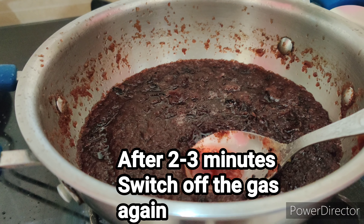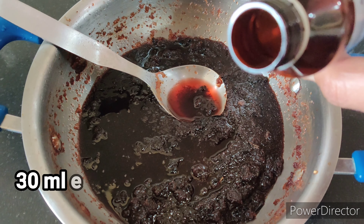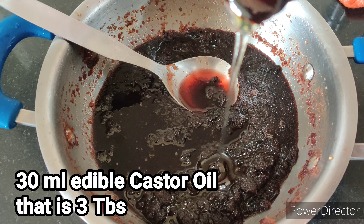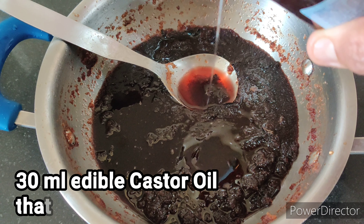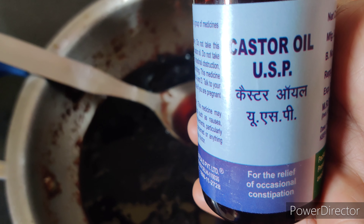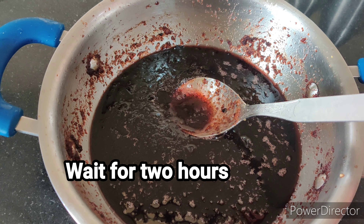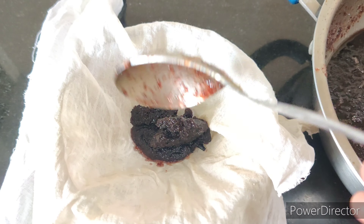Now the final ingredient of this DIY is castor oil. I am adding about 3 tablespoons — that is 30 ml — of castor oil. The castor oil will increase the efficacy of this Ayurvedic hair oil. Just wait for about an hour or two, then your oil will be ready to strain.